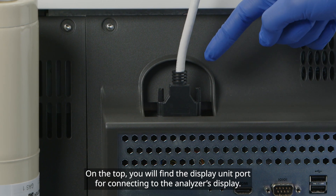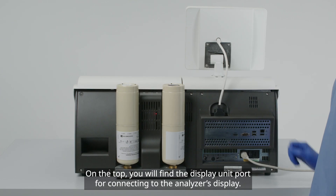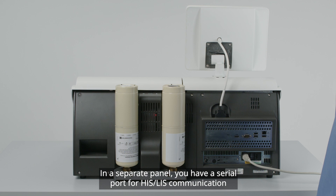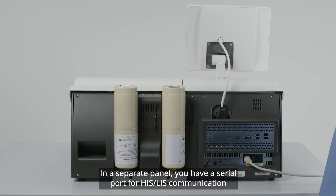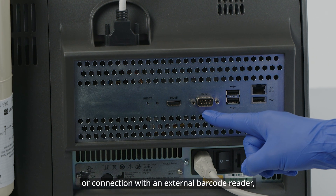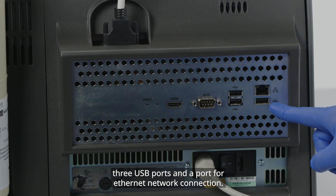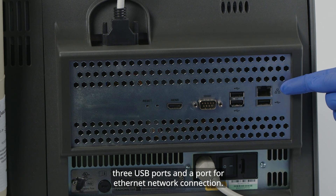On the top, you will find the display unit port for connecting to the analyzer's display. In a separate panel, you have a serial port for HIS-LIS communication or connection with an external barcode reader. Three USB ports, and a port for Ethernet network connection.